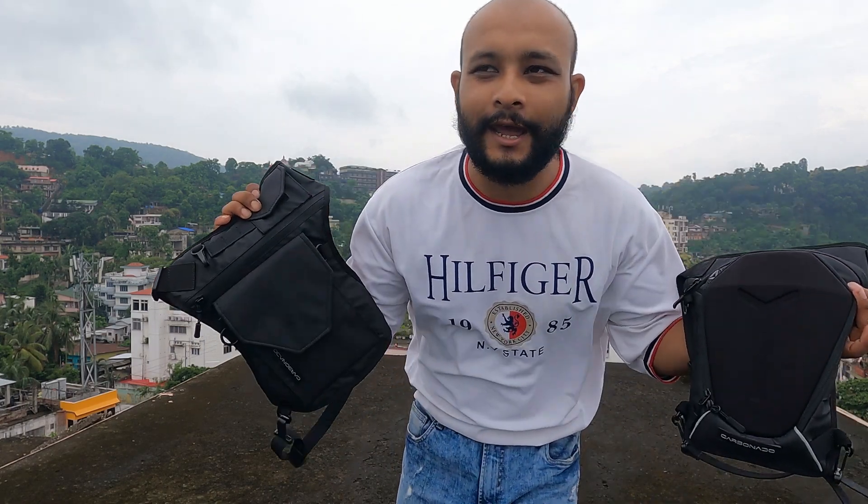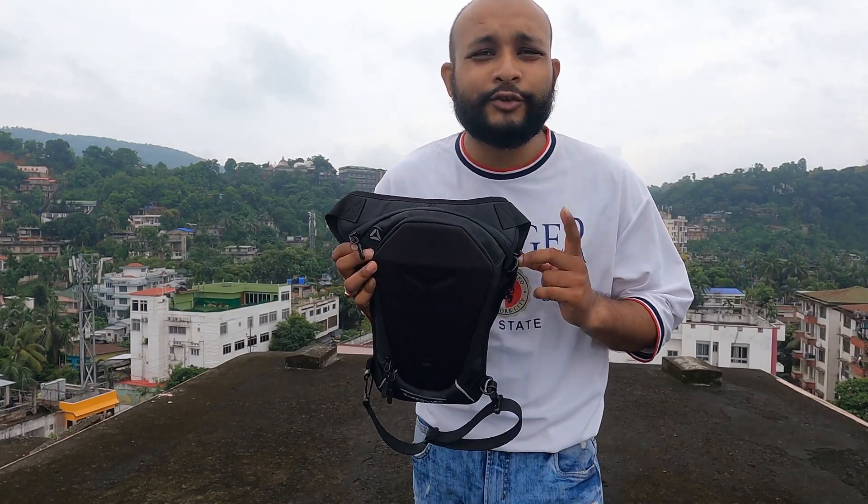This video is not sponsored. First of all, we start with the Carbonado Turtle drop leg pouch.